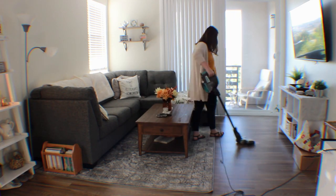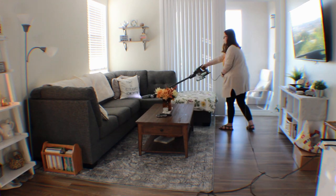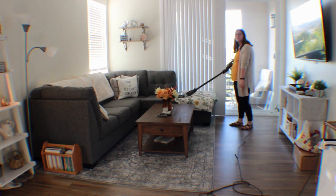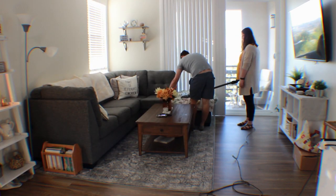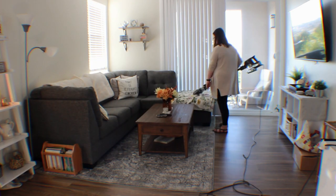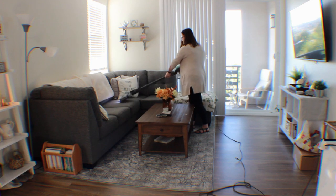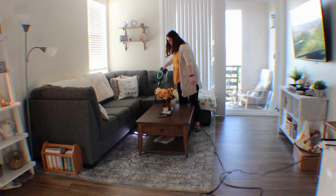The one thing I like about this vacuum is it has two different settings: one is for the floor, and the other one is for surfaces like carpets. Also, right here the vacuum just completely ate up the blanket and I needed my husband to come take it out. And then it does it again, because for some reason I thought I could vacuum the blanket. I don't think I was thinking this day.